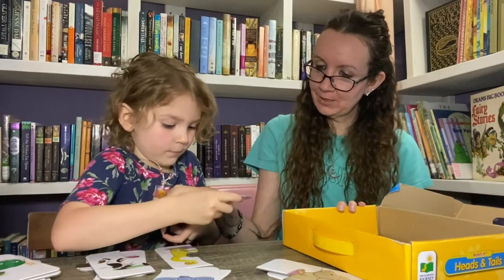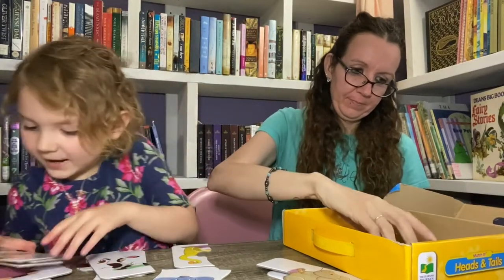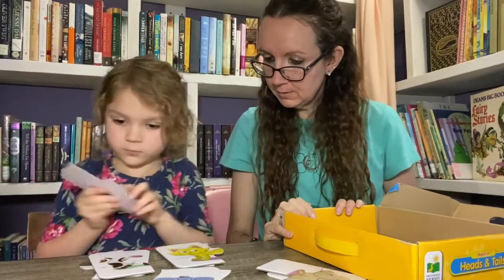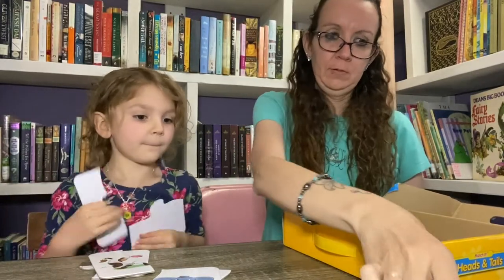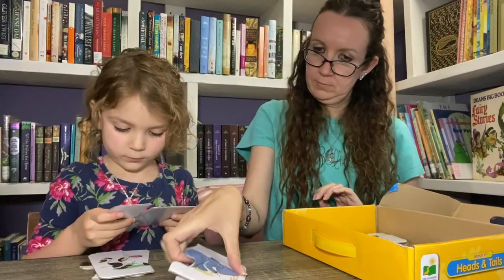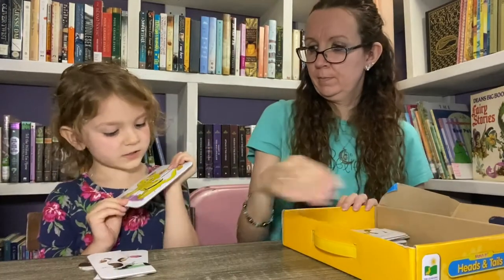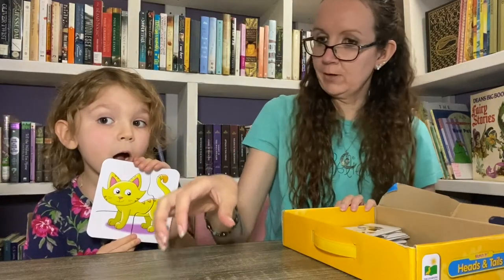Let's show them the cat too, but we can't do the whole box — we don't have enough time. So we'll finish the rest of the box after the video. This is what the cat looks like.